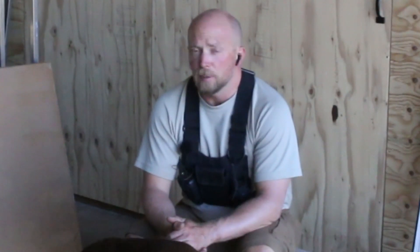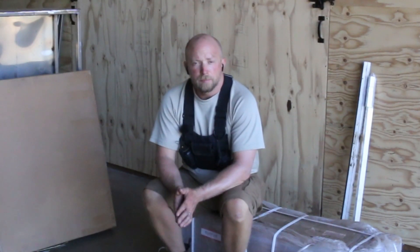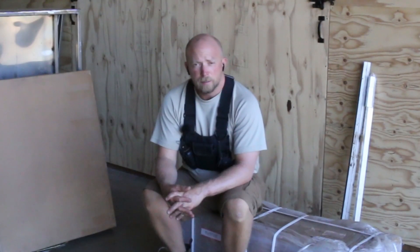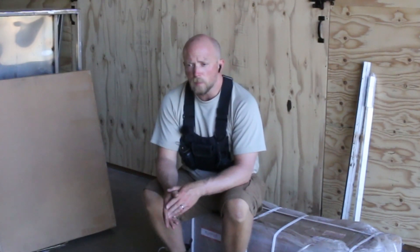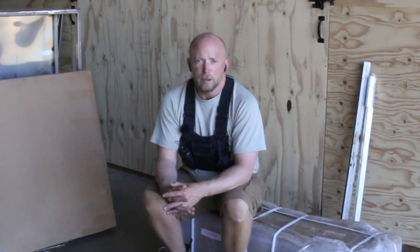I've been blessed to have a subscriber who asked me not to share their name, who actually bought a Langmuir Systems plasma table — a plasma cutter table — and sent it here for me to do some cutting for him and also for what we need to do here. I got a lot of the stuff pre-cut for the grow towers that came pre-cut, as you guys have been watching, but having a plasma table here will allow me to make any changes and do so a lot more accurately.